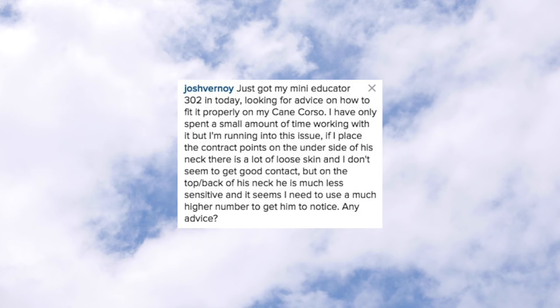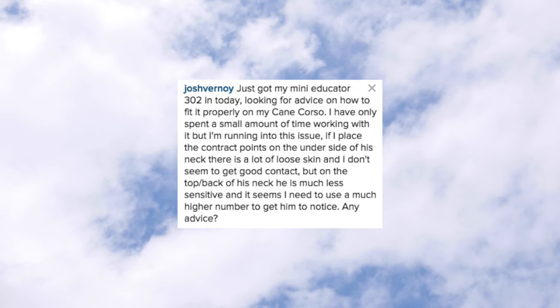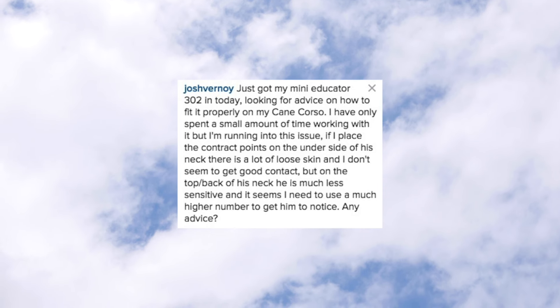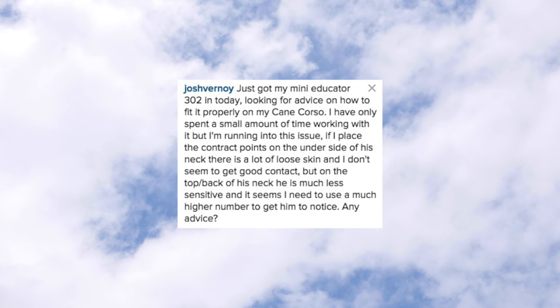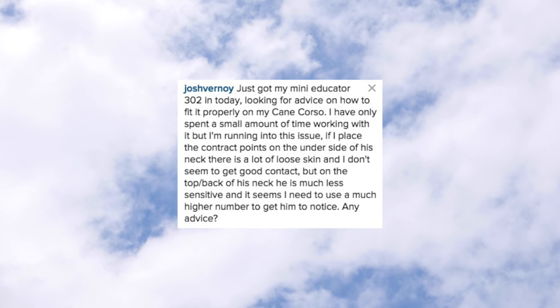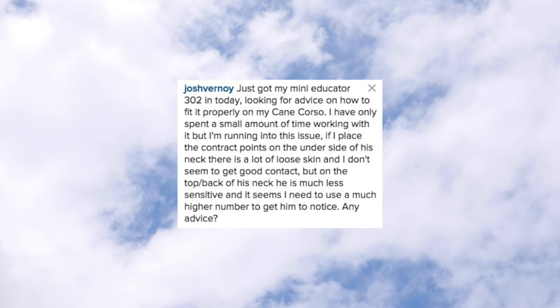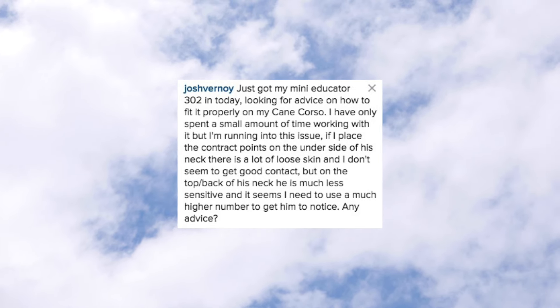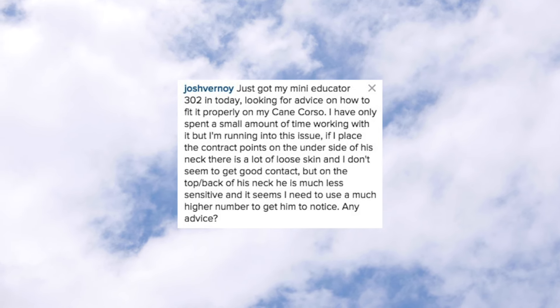Josh just got his Mini Educator 302 in today, looking for advice on how to fit it properly on his King Corso. He's run into this issue: if he places the contact points on the underside of the neck, there's a lot of loose skin and he doesn't seem to get good contact. But on the top back of his neck, the dog is much less sensitive and it seems he needs to use a much higher number to get him to notice. Any advice?